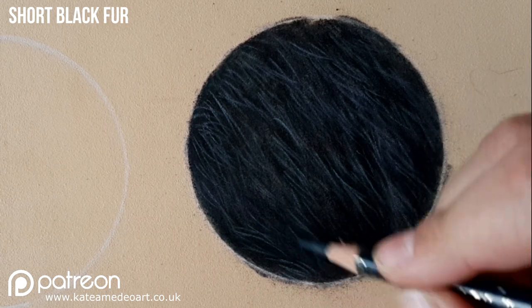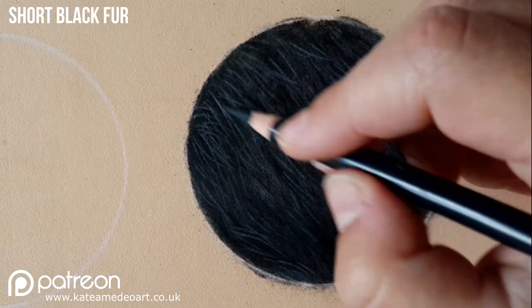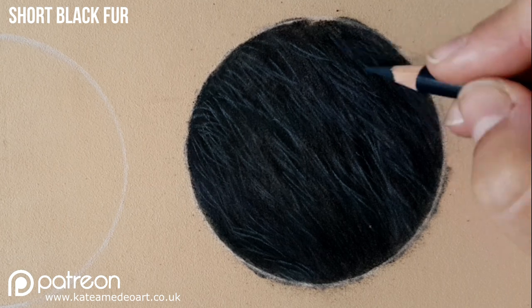Now with the black I'm picking out the areas that are in between the hairs and I am using a very sharp black at this point because I will not be blending the layers any more as I did with the previous ones.